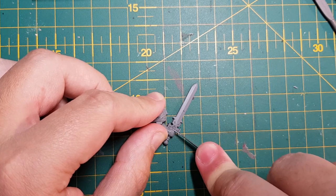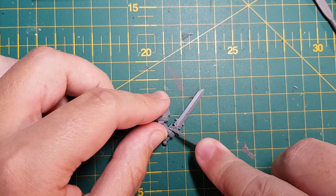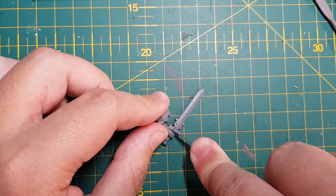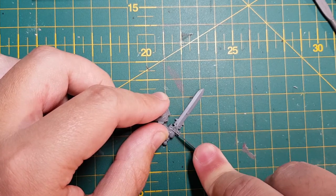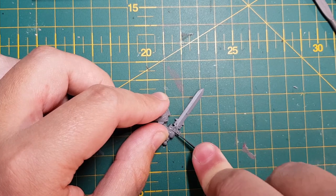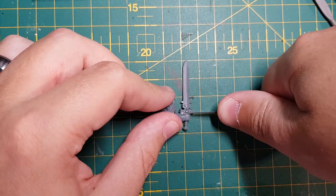The new Bladeguard veteran models are awesome, but I feel like they really lend themselves well aesthetically to more knightly chapters, such as the Black Templar. Some of you may know that I'm a White Scar fan and I really wanted to paint these up as such. There is absolutely nothing wrong with painting them up as is, but I wanted to make my Bladeguard stand out.